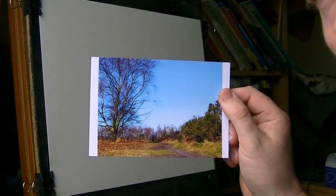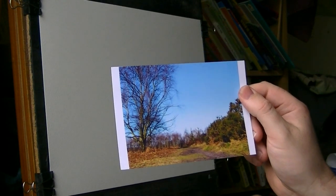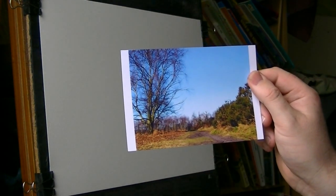I'll just have another quick look at the photo before I start. Like I say, I have to do something with the sky because it's a bit blank. So I'm going to stick that up there out of the way for now.